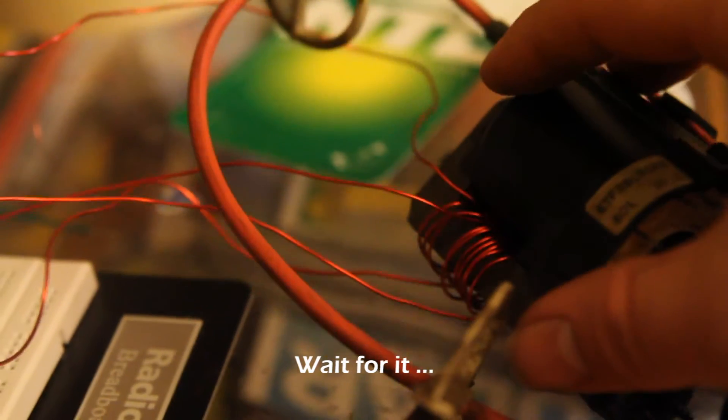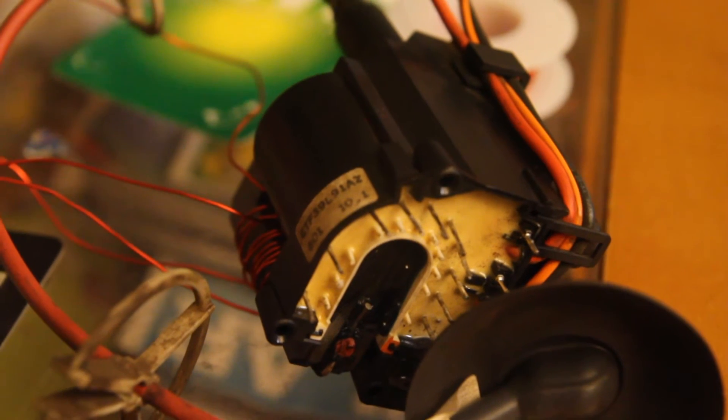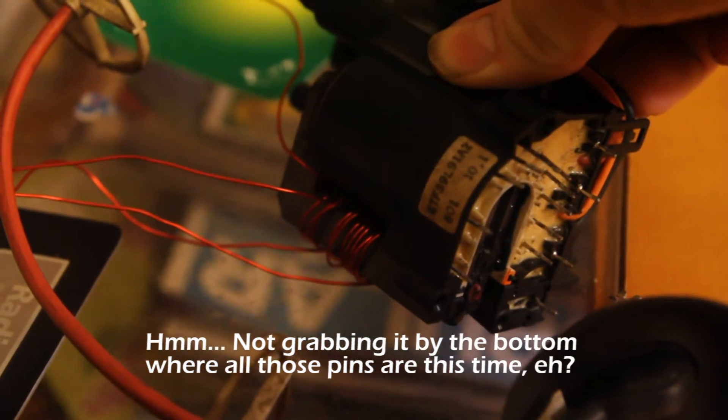For anybody that's messed with this kind of stuff — usually when you get a flyback out, it was still holding a charge. Wow, I think I forgot to discharge it last time I had it running. As I was turning this thing around to show you the primaries, I must have contacted something from one of the secondaries and that jolted me pretty good.